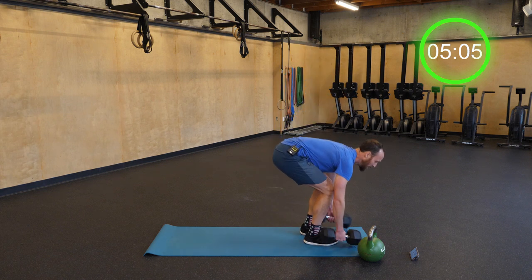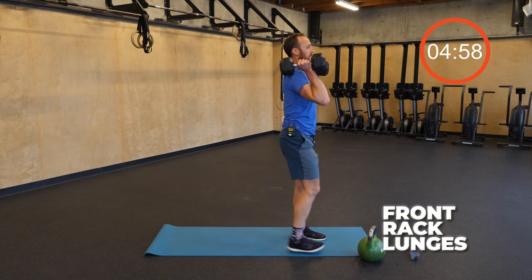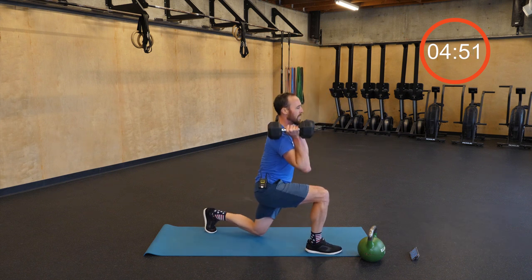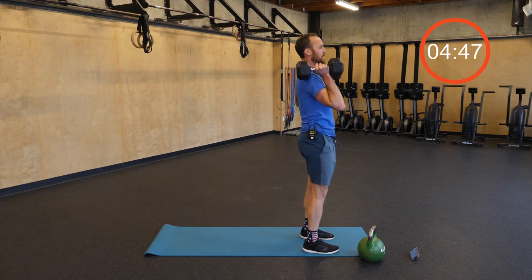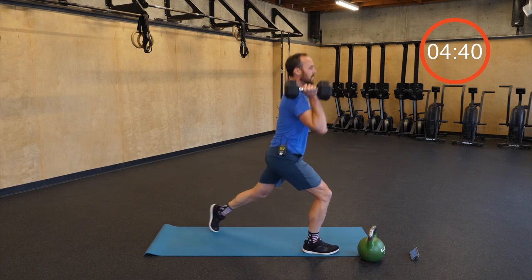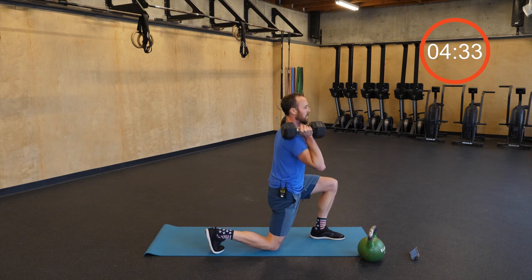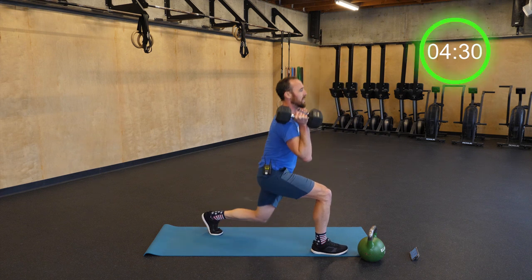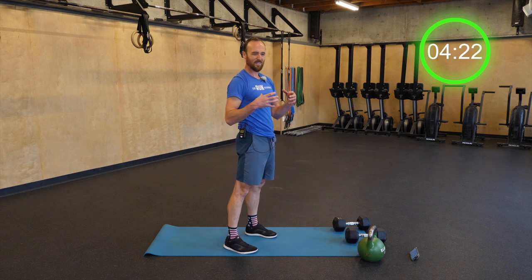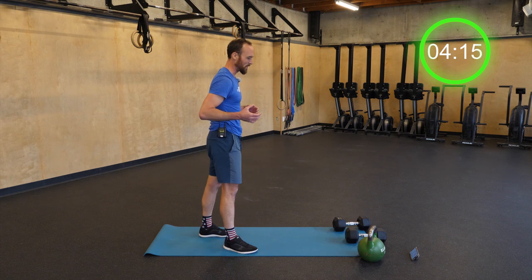Back to our lunges — third round. Dumbbells up, stepping back, up tall, really driving through the hamstrings and glutes. This is where we make our money. This is when we start to get fatigued in the third round — it's like the later miles of a race. We're not at the home stretch yet, we can't smell the finish line, but this is where focus really makes a difference.